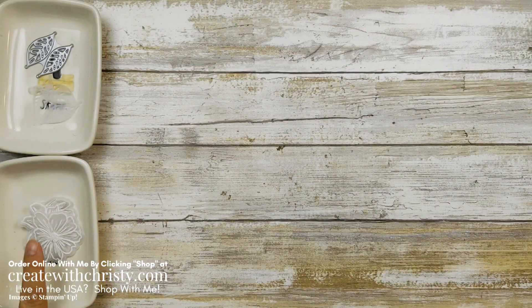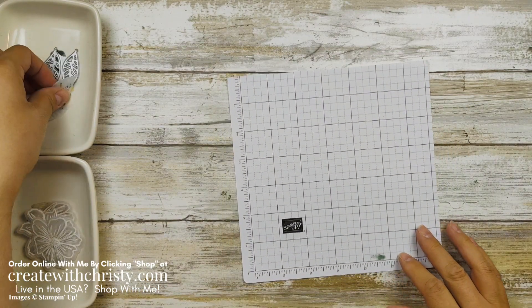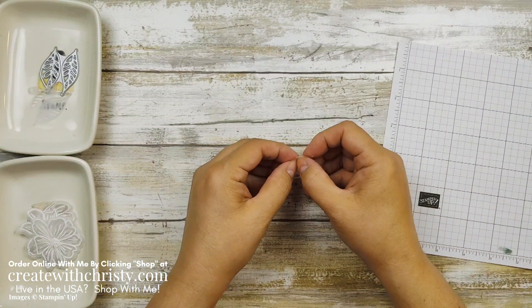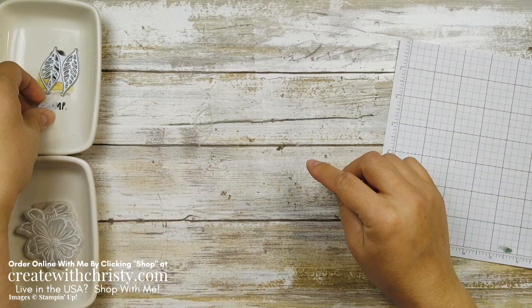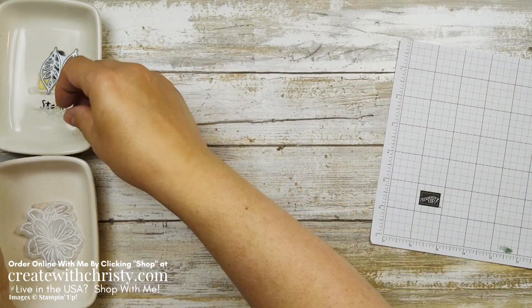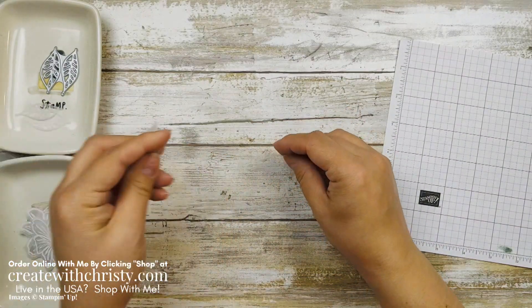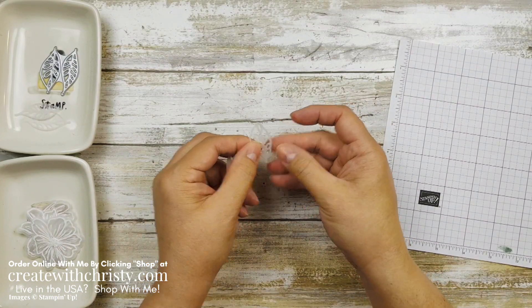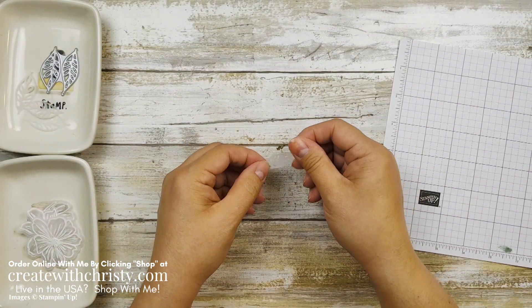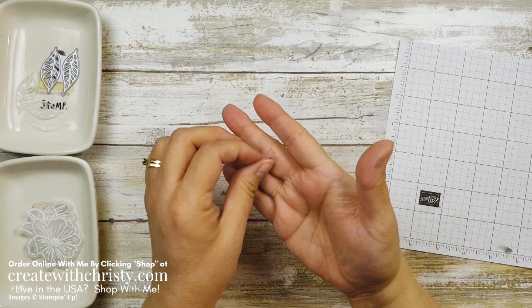Now we're going to do some things with our little vellum pieces — I want to make them into colors. First, let me show you how easy it is to get all these little pieces out. I'll put it over the dark background — see, I just barely touched it and they all fell out. There are a bunch of little vellum pieces here. I'm going to put this back in my dish because these vellum pieces are really easy to lose. I'm just kind of sweeping it — I'm really not even pushing — and they come right out.